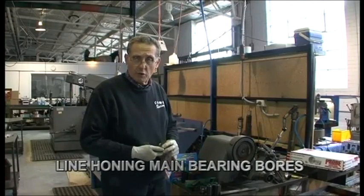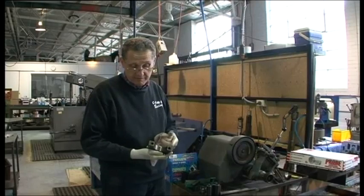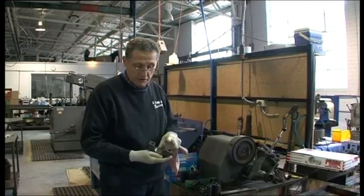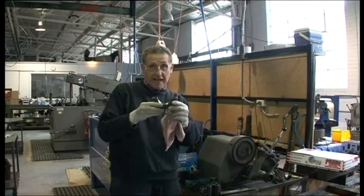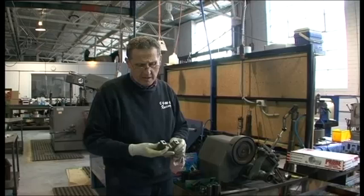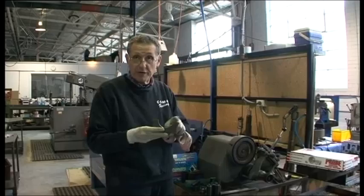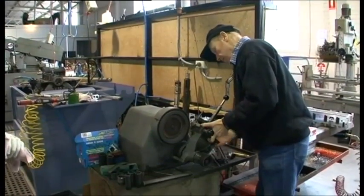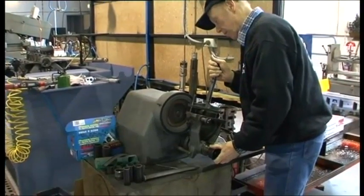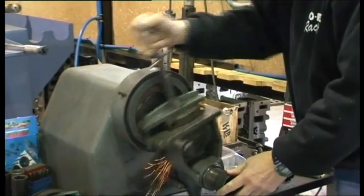The first step in restoring any cylinder block is to take the main bearing caps. This is a main bearing cap off a Holden V8. Trim the caps — they have to be reduced on the flat. That's done in this machine, a little grinding machine. What you're attempting to do is to reduce the size of the main bearing tunnel. Izzy's installing the cap in a cap grinding machine. He'll be grinding the parting faces to reduce the bore diameter.